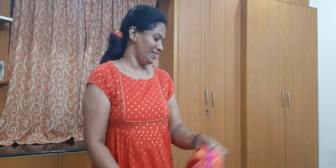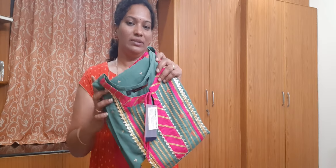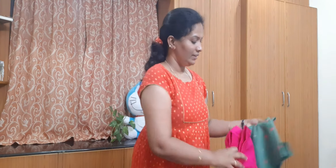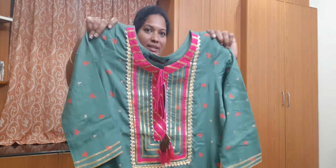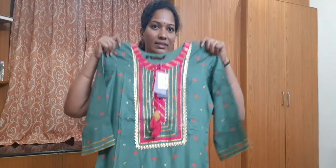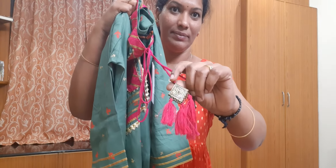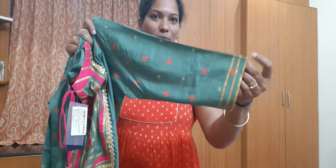Now I am going to show you the second set — cotton, green and pink combination. Front neck, bottom with electric and tassels, and the hands. It came in a gold color party wear style.